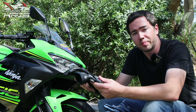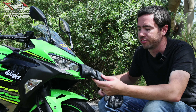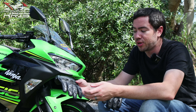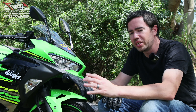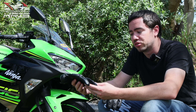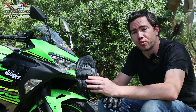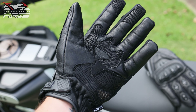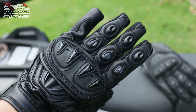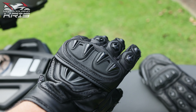They're normally about 90 bucks Australian and they're kind of my go-to style glove. They're a summer, kind of all-year-round glove. Certainly here it doesn't get really much below zero, so we can get away with a pretty light glove year round. And if you've got heated grips, a glove like this is going to do the job, particularly if you've got something like Bark Busters offering a little bit of extra wind protection.